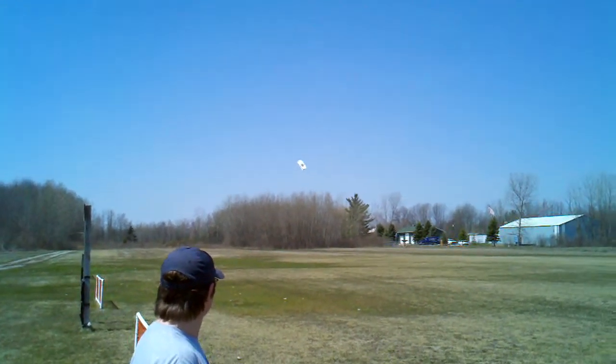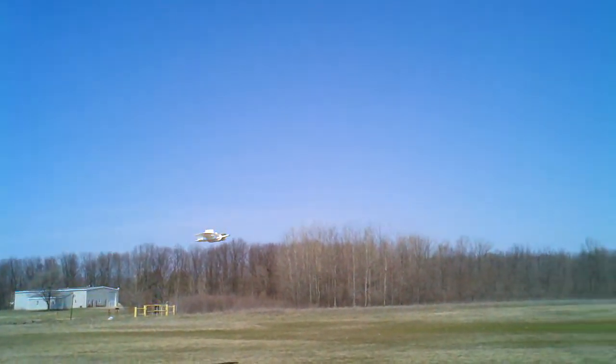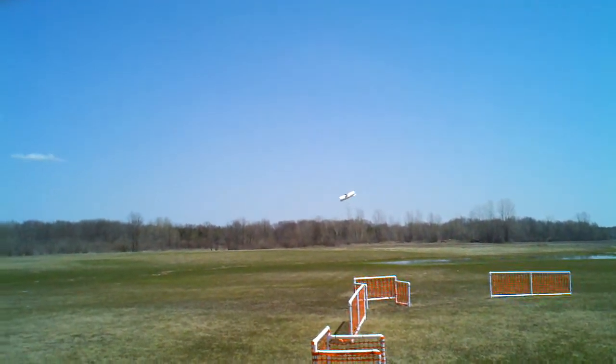There's Daniel flying it again — it's scaring me. I'm not as good a pilot as you, but it scares me a little bit.